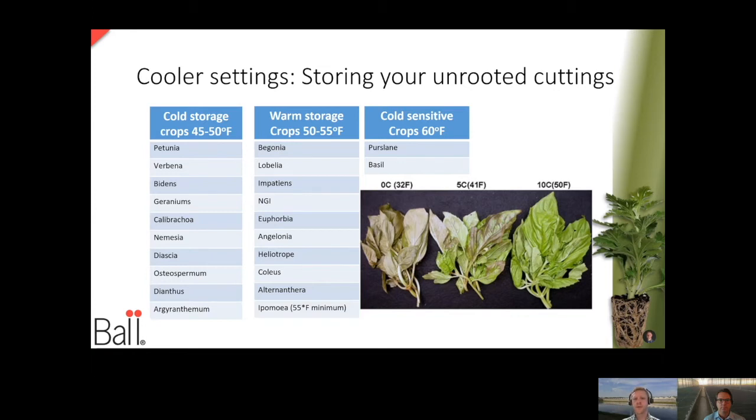For the most part, we want to avoid really cold temperatures — things closer to 32 degrees Fahrenheit or zero degrees Celsius. But things that can take some cold would be our major crops like petunia, verbena, and geraniums. A lot of perennials as well also like that really cold temperature.